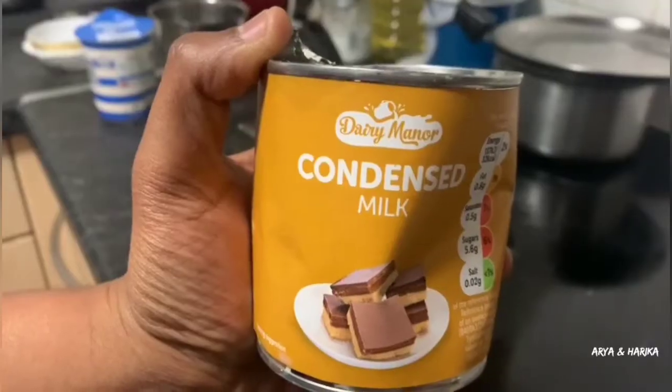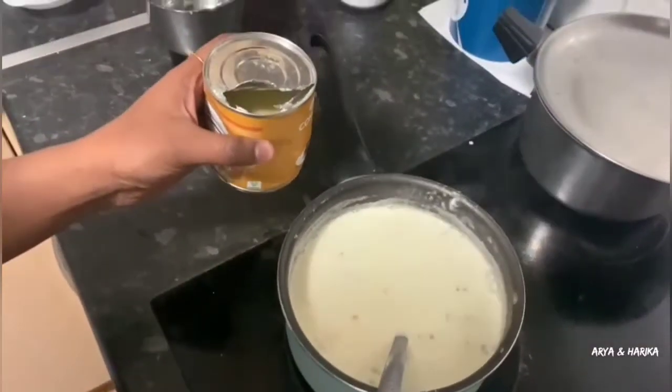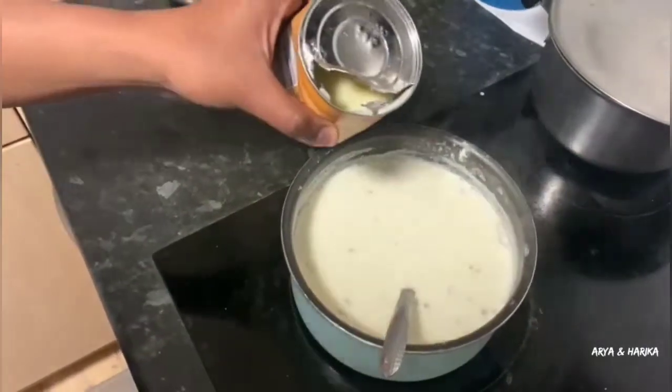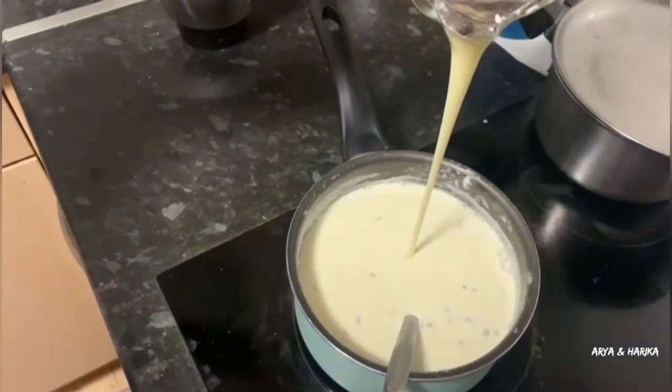Our next ingredient is condensed milk. I am using half cup of condensed milk instead of sugar. If you don't have condensed milk, you can use half cup of sugar. Add condensed milk and mix well.